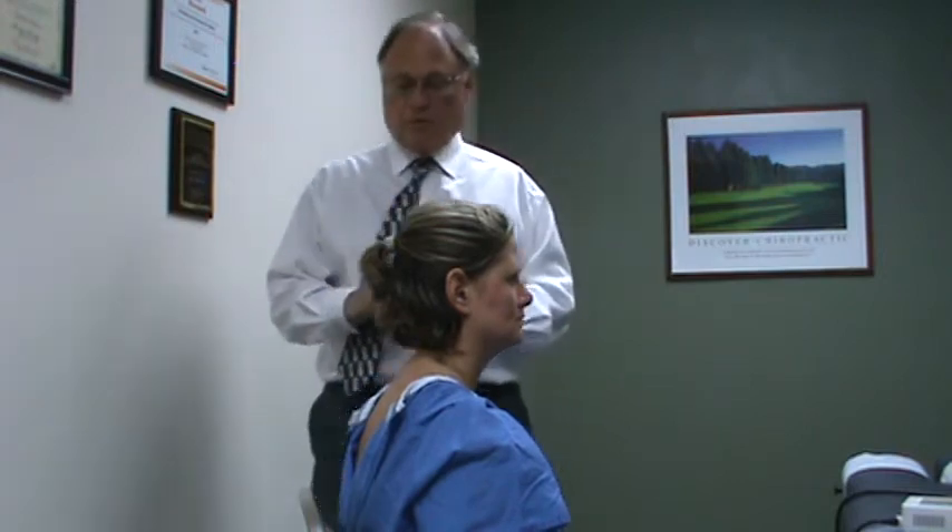Hi, I'm Dr. Jerry Mantegna. In this segment, we're going to talk about the Warp 10 and the Warp 75 and how to use them for shoulder problems. These are the devices made by Quantum Devices Incorporated out of Wisconsin. We're going to start with the Warp 10 first.